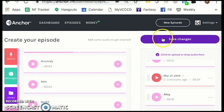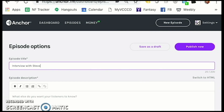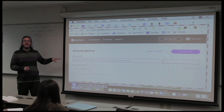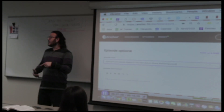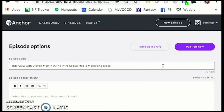And when I'm ready to go, I'm going to hit save changes. Now I can give my podcast a title — Interview with Steve Martin in the Intro to Social Media Marketing class. When you're writing your episode titles and episode descriptions, think about what we've been talking about and learning in this class. Think about buzzwords, think about SEO, think about keywords, think about words that could trigger. Because this is an app on your phone — you can also search other people's podcasts and listen to them. So there's a way to trigger the SEO and the visibility on here by adding these properly.